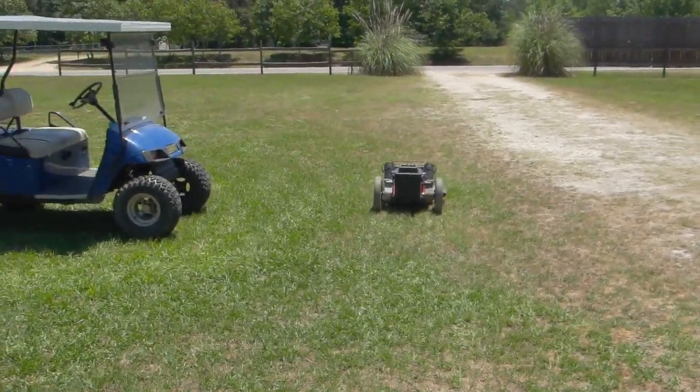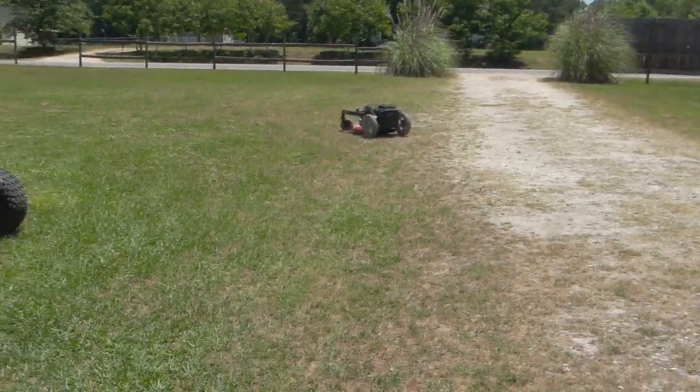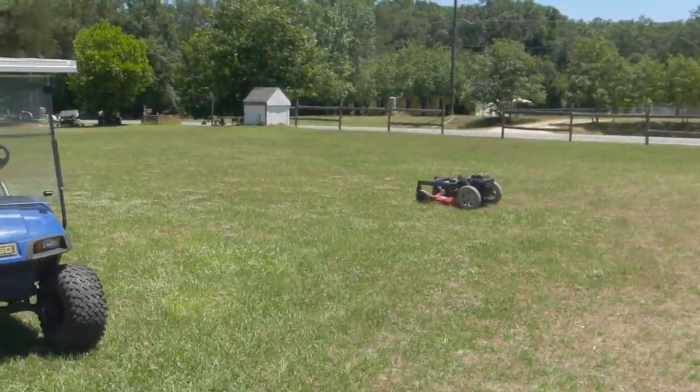Need to put an electric mower on it, but the gas mower works better. Put an alternator on there so it keeps itself charged. It works pretty good — it'll mow a ditch quick without ever walking into it.